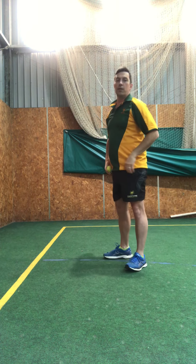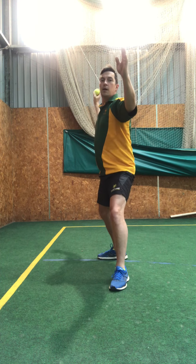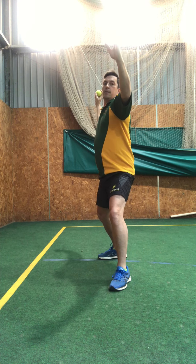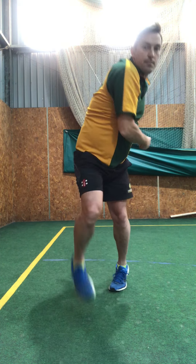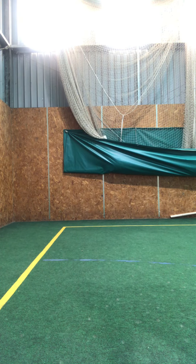So looking at the demonstration: front arm up, here's my L shape, my feet are in line, I'm pointing at the target as my feet are going to point.